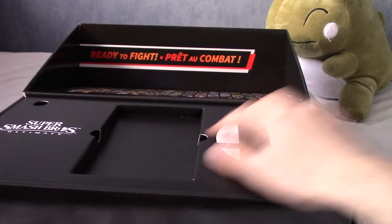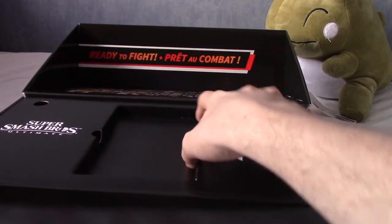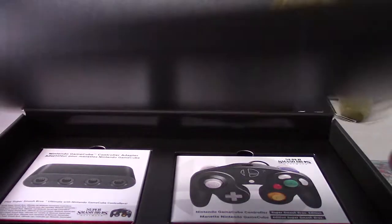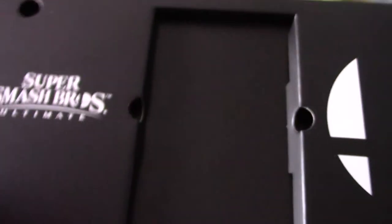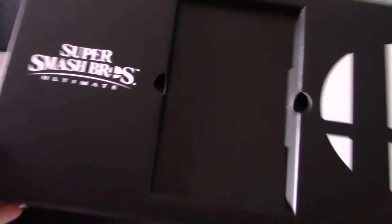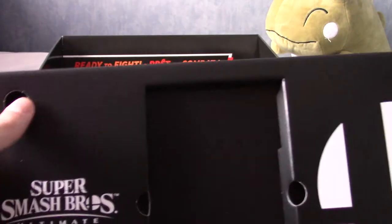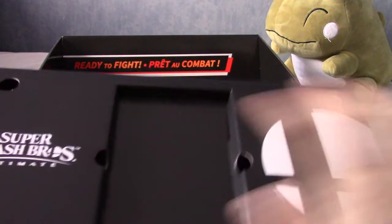So I shall put the game and the Steelbook to the side. This lifts up. I don't think there's anything in here — I'm just going to open this up quickly just to double check. No, so this is kind of just empty cardboard, but it's kind of like there to display the game or whatever. So I shall put that to the side.